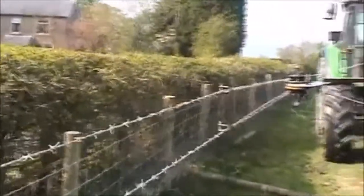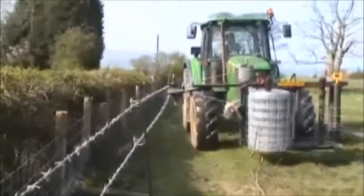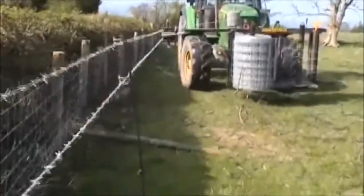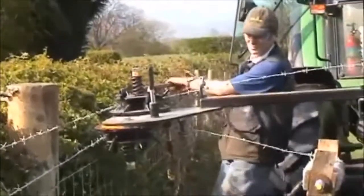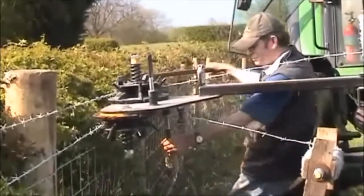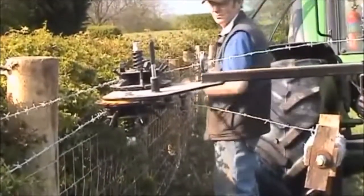Here we are tensioning again. Use the spring bolt to lock it, then do the other one — stretch it and then do it again.